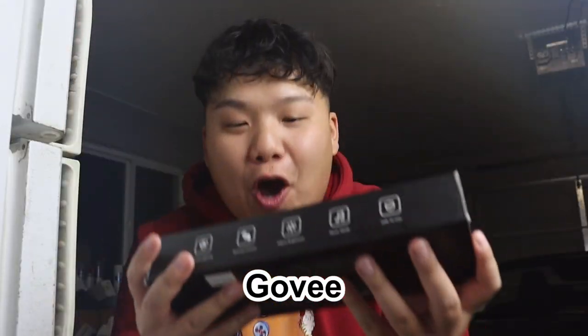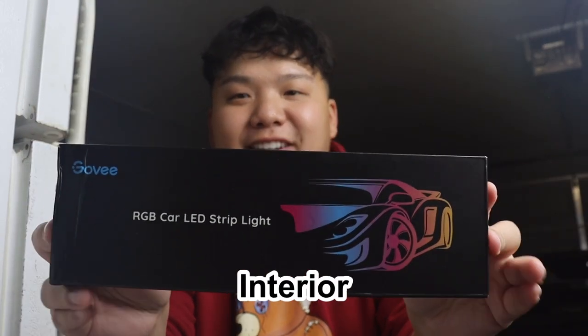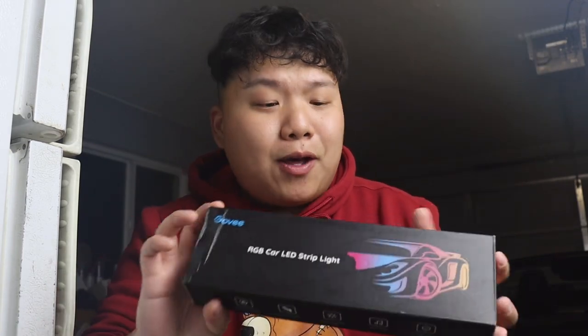Hello guys, welcome to my channel. Today I will be teaching you how to install the Govee LED interior car light. I love this brand — huge shout out to Govee for sending this out to me. If you guys are interested, the link will be down below. Let's hop into the video.